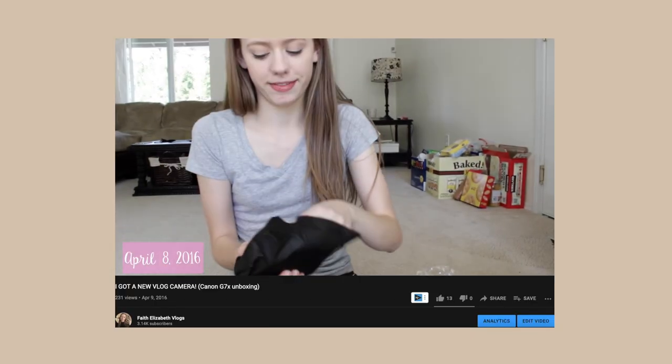Hey guys, it's Faith, and welcome back to another vlog on the channel. For today's video I'm gonna be unboxing my brand new vlog camera. I am super super excited for this — it's like a much needed upgrade. I actually vlogged when I got this camera, my G7X, and it's so crazy because that was like five years ago. The excitement I had unboxing that camera is literally the same feeling I'm having with this one. I present to you guys the Canon M50.